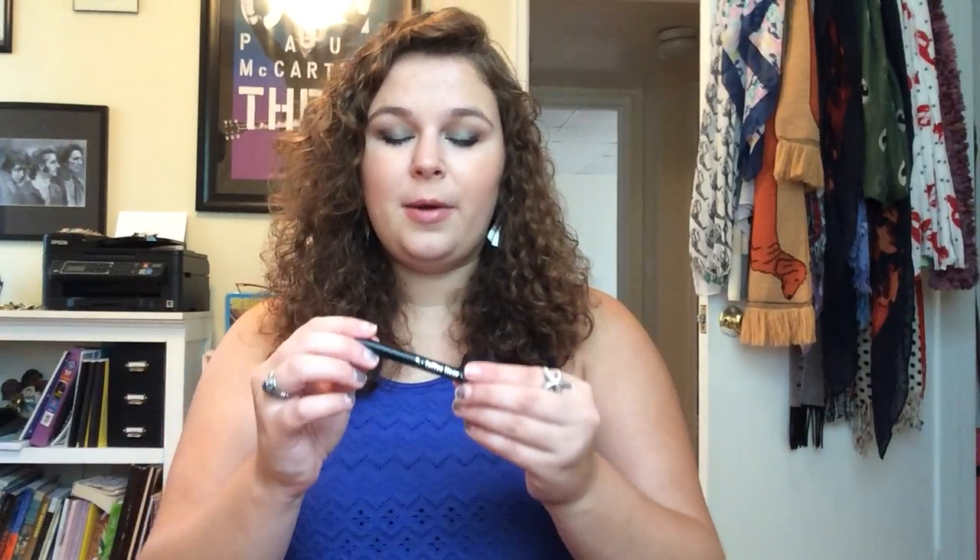Hi everyone, today I'm going to do another little product review. I really love these videos — I think it's really important to concentrate on one specific product and tell y'all all my thoughts. Today's product is going to be a very hyped up product, kind of a favorite, and it's also going to be a comparison to another product that's also very hyped up and well known. Today's review is going to be on the Kat Von D Tattoo Liner, in the shade Black Trooper, and I'm going to compare that with the Stila Stay All Day Waterproof Liquid Liner.